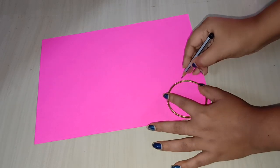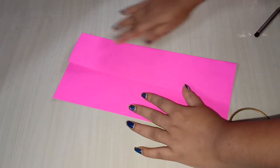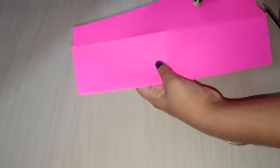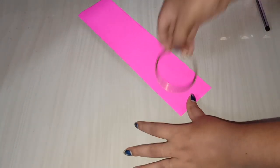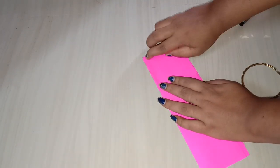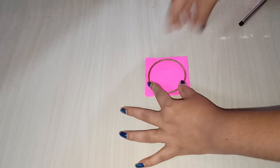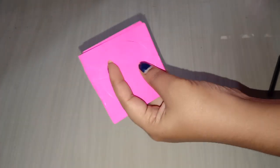I am going to show you a bag for a circle and the size of the box. I am going to show you how to cut the angle. I will fold the angle, draw it round, and cut the angle.